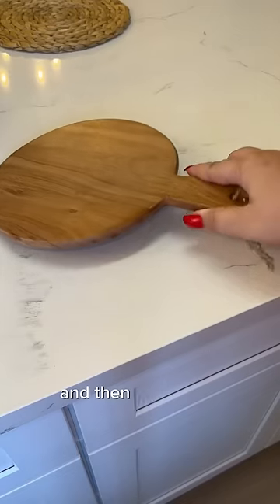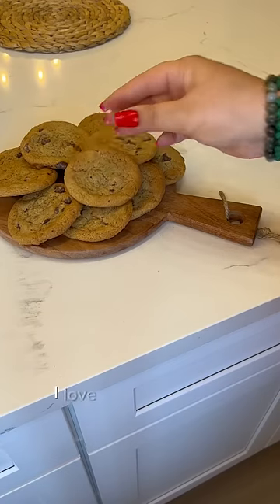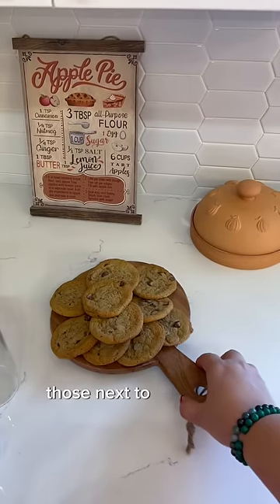I set up the cups all cute. And then for dessert, I put out some cookies. I got these from Sprouts — I'm bougie, I love Sprouts cookies. Set those next to the drinks.